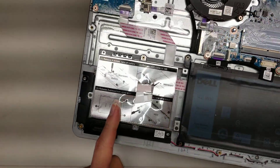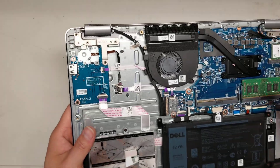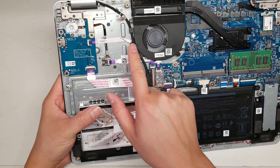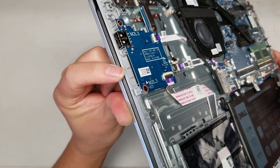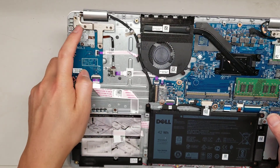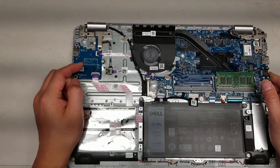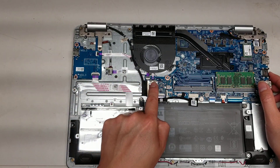This looks like a NVMe PCIe M.2 SSD. It also comes with a slot for a 2.5 inch SATA. Then you can see the cable here goes to the main board, and there's another cable running to the main board for the USB port and the SD card slot. There's also a separate button here for the power button, which I believe is also a fingerprint sensor, and that runs to a small connector.